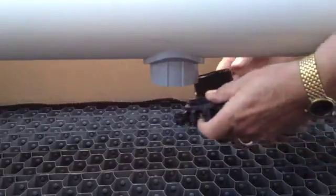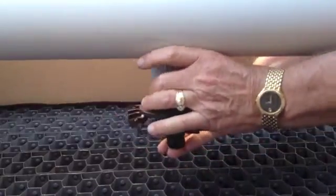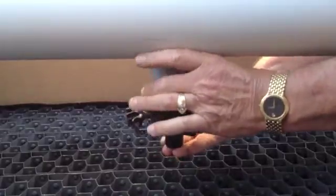Today I want to show you how you can install the variable flow nozzle. The variable flow nozzle can be screwed into the threaded adapter by hand — that's one of the great things about it.